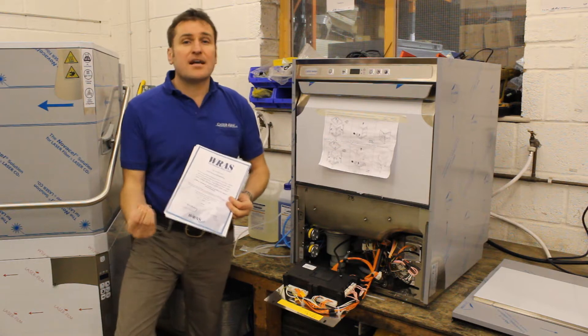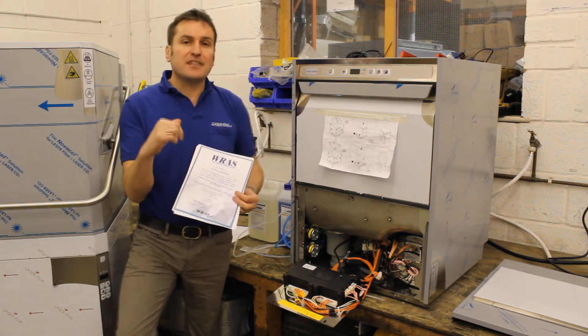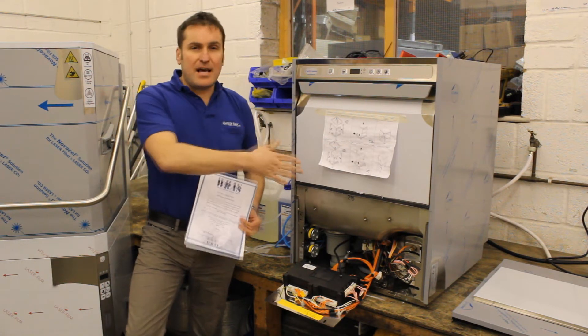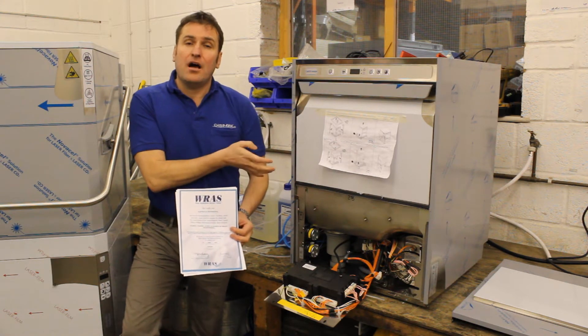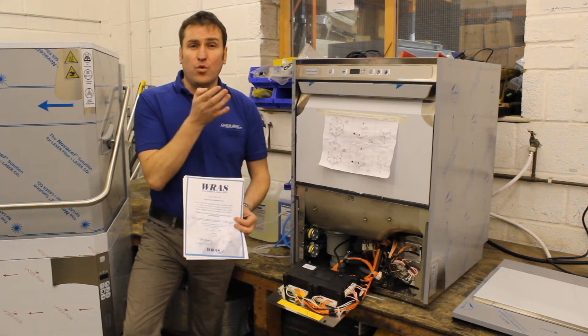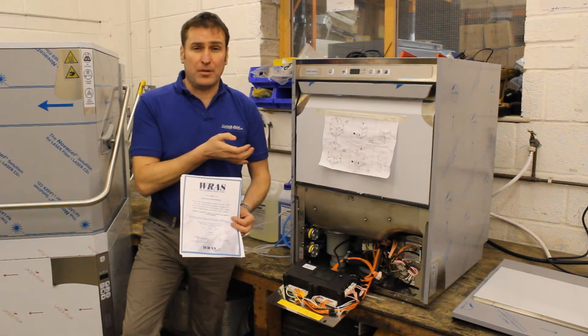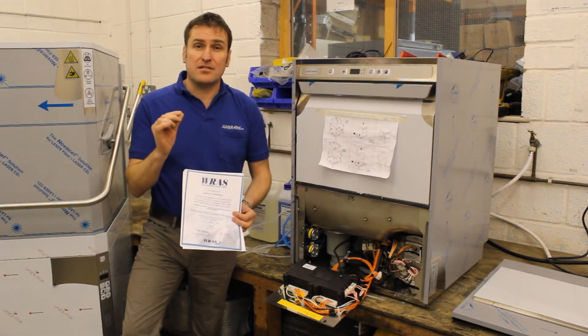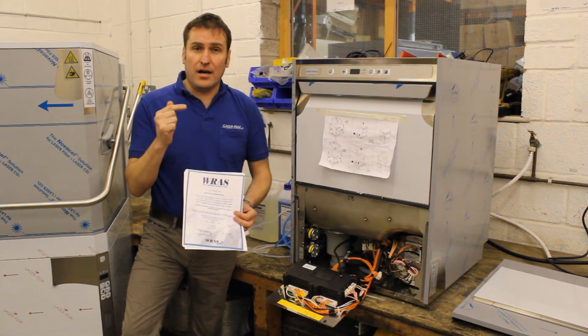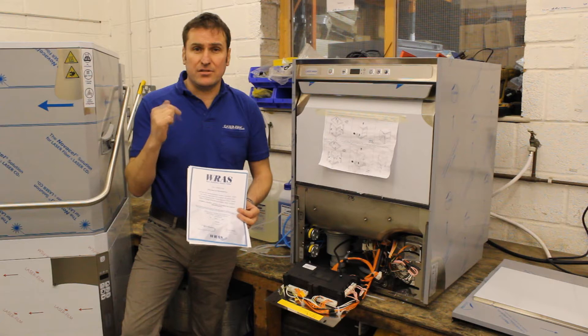What is a brake tank? Well, a brake tank is a device that stops the contaminated water that's in the machine — the dirty water from your pots — from getting into your own private water supply. We're going to have a look at the back of the machine and go through this to show you what the device is all about.